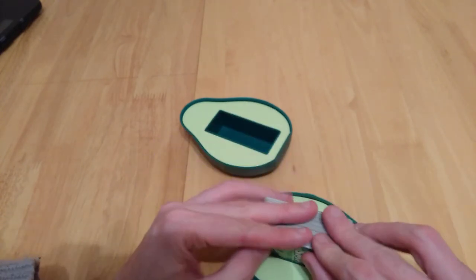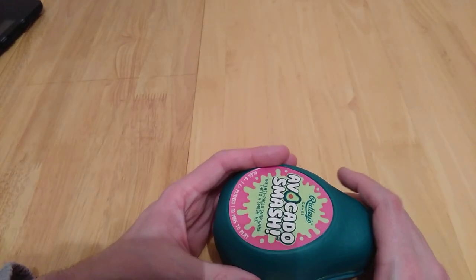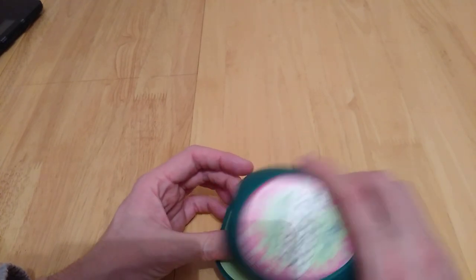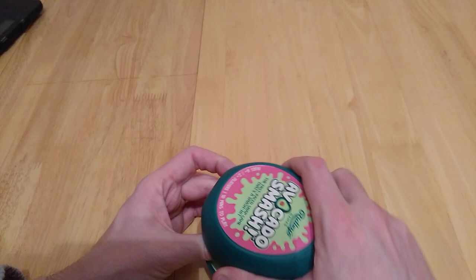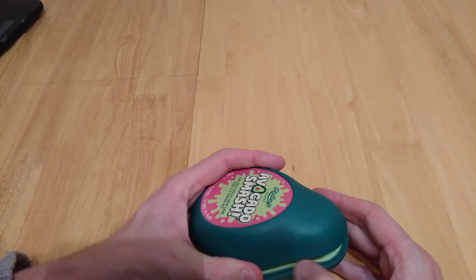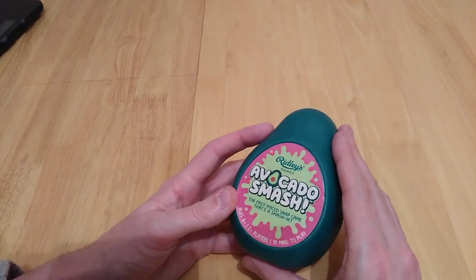It's not like other games where if you soil a card it gives away what it is — that could happen here, and I've seen that in other games I'm recording. But in a fast-paced game like this, it shouldn't matter too much — recalling a specific card would be more of a distraction than an advantage. So there it is, Avocado Smash.